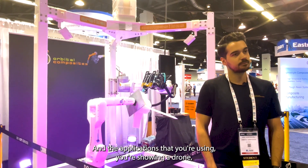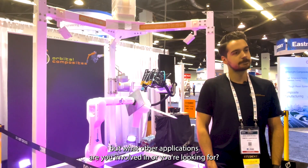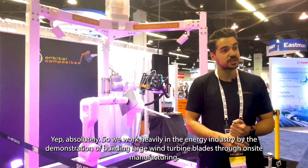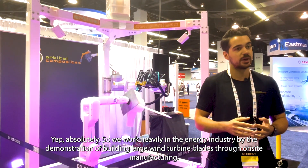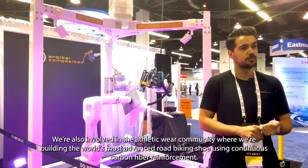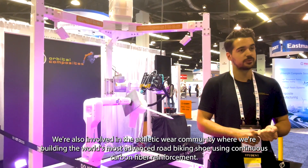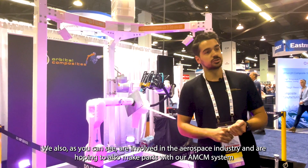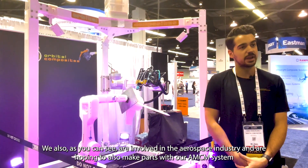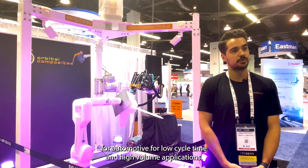And the applications you're using — you're showing a drone — but what other applications are you involved in or looking for? Absolutely. We work heavily in the energy industry with the demonstration of building large wind turbine blades through on-site manufacturing. We're also involved in the athletic wear community where we're building the world's most advanced road biking shoe using continuous carbon fiber reinforcement. As you can see, we are also involved in the aerospace industry and are hoping to make parts with our AMCM system for automotive for low cycle time and high volume applications.